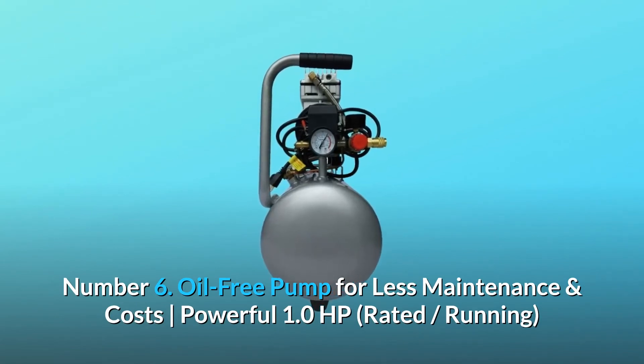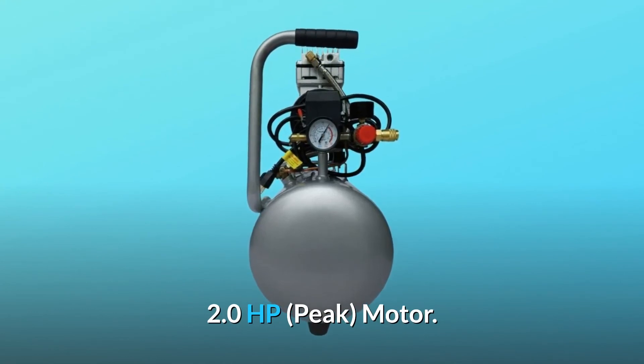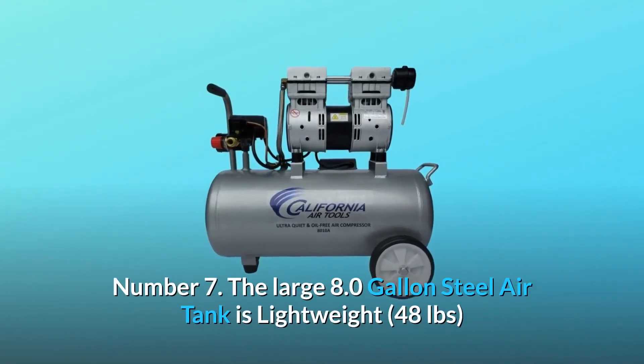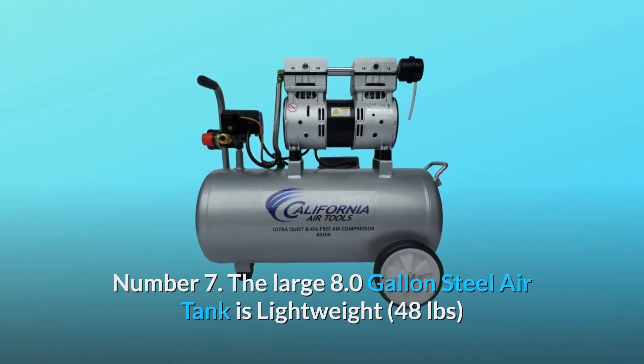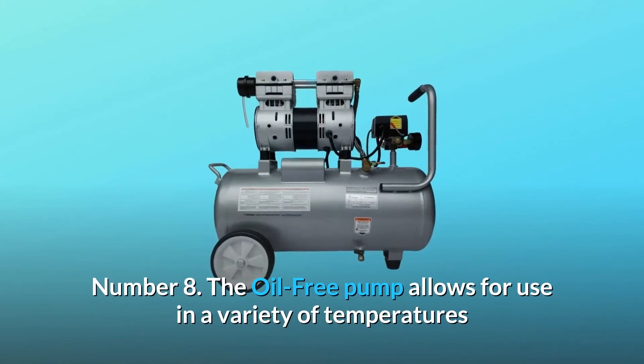Number six: oil-free pump for less maintenance and costs. Powerful 1.0 HP rated running, 2.0 HP peak motor. Number seven: the large 8.0 gallon steel air tank is lightweight at 48 pounds, and the wheel kit makes it very easy to transport.